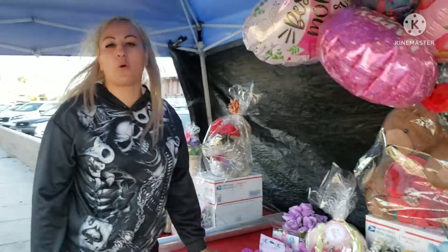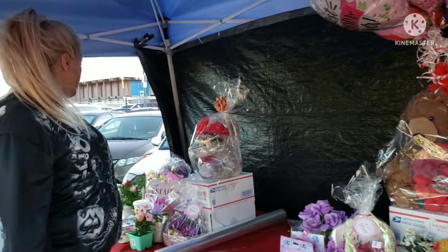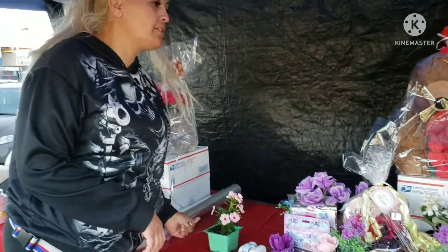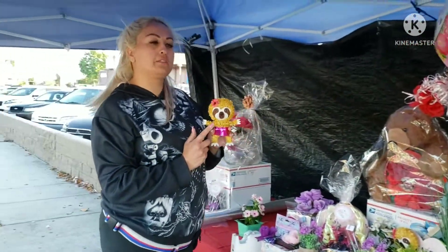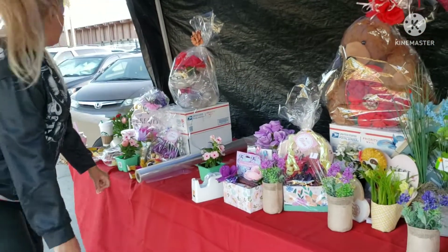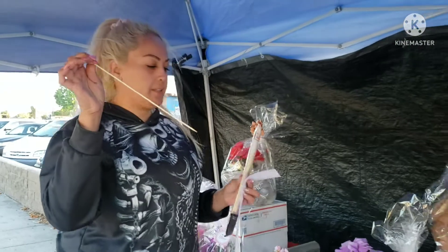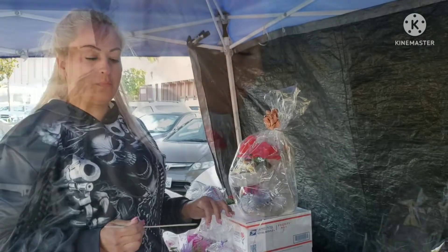We are making a DIY today — we're selling stuff for Mother's Day. We're gonna start off with one of these little plants I got for a dollar. We got it from the 99 cents only store. And we're gonna need one of these sticks and a piece of paper that I'm gonna wrap up.